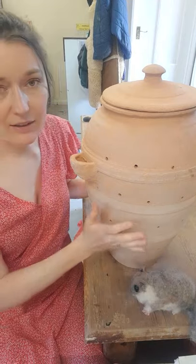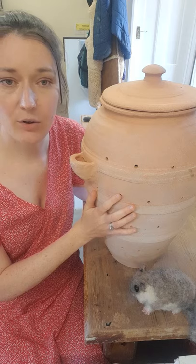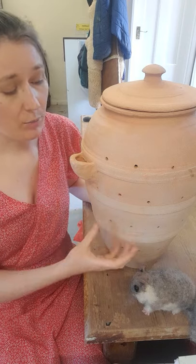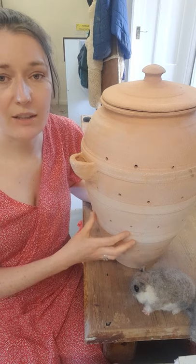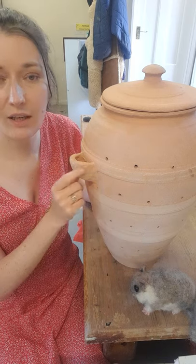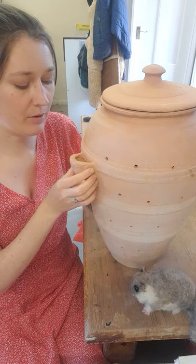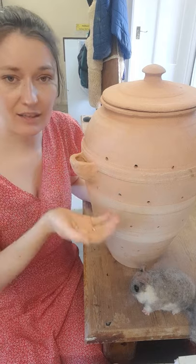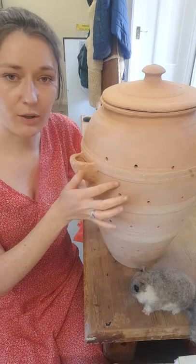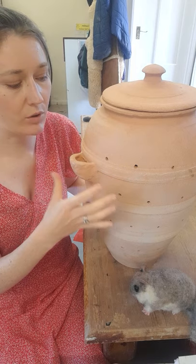The dormice would live in this hefty pot. You can see that there are air holes for them to breathe, so there'd be nice ventilation. The pot itself I'm sure would be quite cool on the inside. You've got this little shoot here which gets filled with water - there's a hole - and then on the other side there's another little dish, so you'd pour the water in there and the water would flow into the dish on the other side so that the dormouse would be well watered.